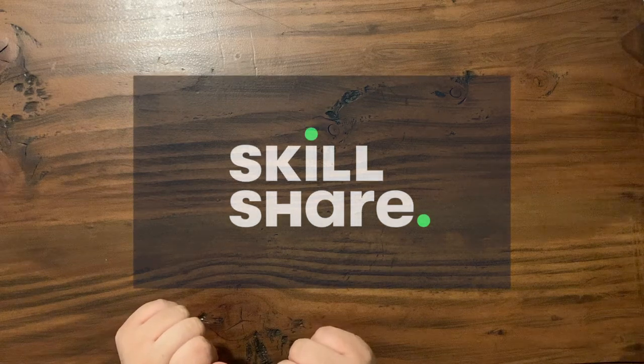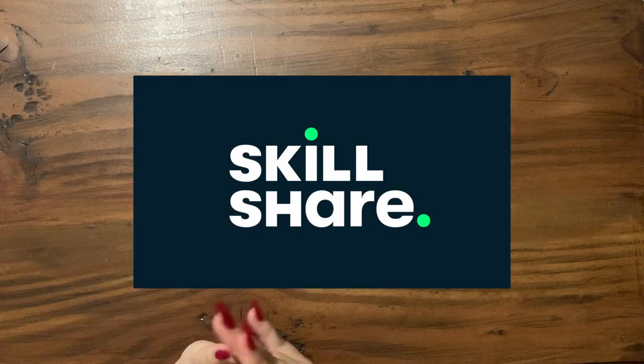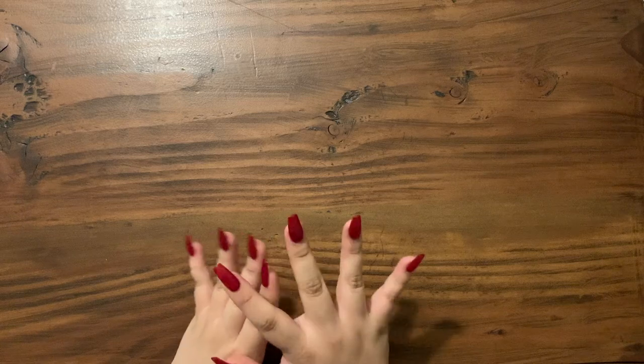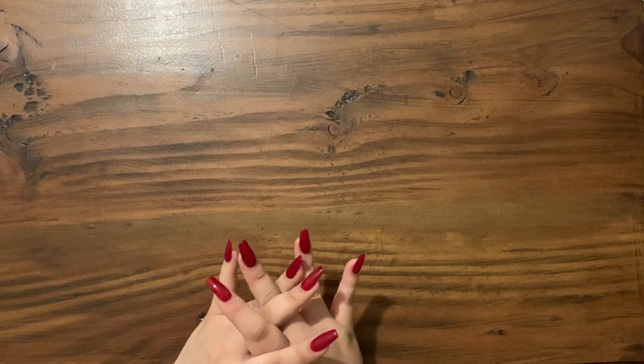Before we get started, I would like to take a moment to thank today's sponsor, Skillshare. For those of you that don't know what Skillshare is, it's an online learning community for people who want to learn from educational videos. Skillshare offers thousands of inspiring classes for all types of people on all types of topics, including illustration, design, photography, video, freelancing, and more.